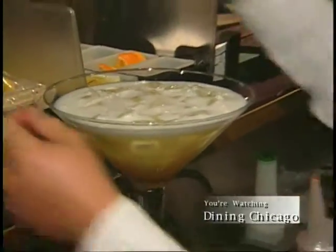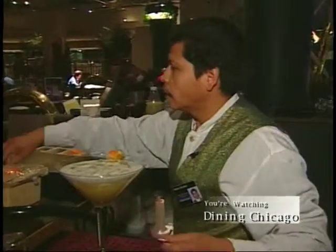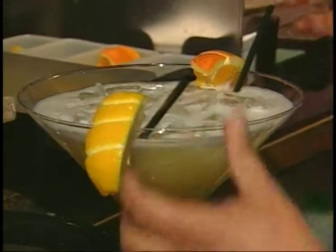I'm gonna garnish that with an orange, lemon, two big straws, and it's ready to go.